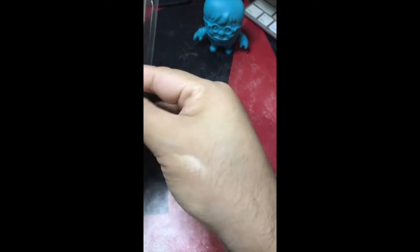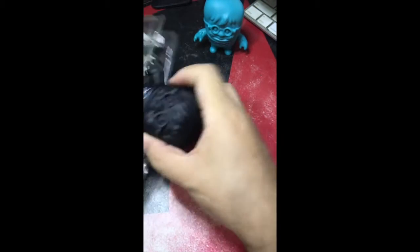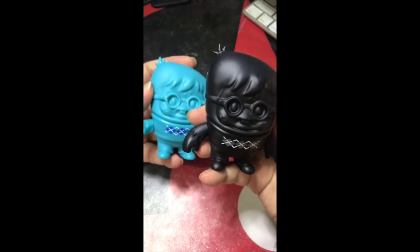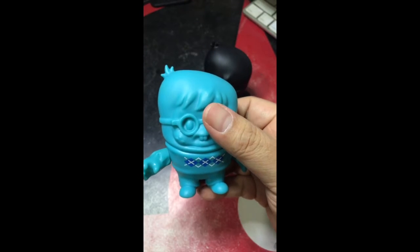Oh, I hate sticky tape! Sorry man, this ain't gonna be minty in bags. Okay, let me have a look at the figure itself — the blue one — have a closer look.